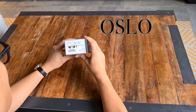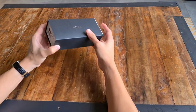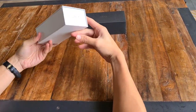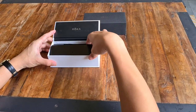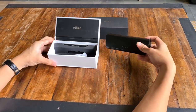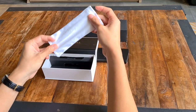Hey guys, today we will be unboxing brand new sunglasses from Roka, known as the Oslo. Let's go right into it. We have the sleeve — traditional Roka sunglasses in their clear magnetic box. Seems like the sunglasses come in a sturdy leather case like this. And we also have your standard microfiber pouch.